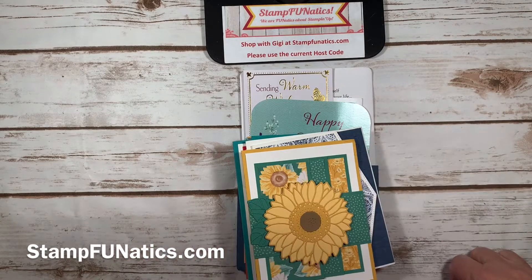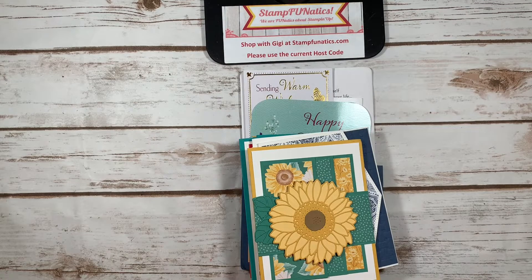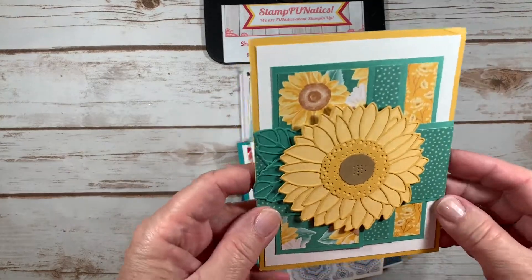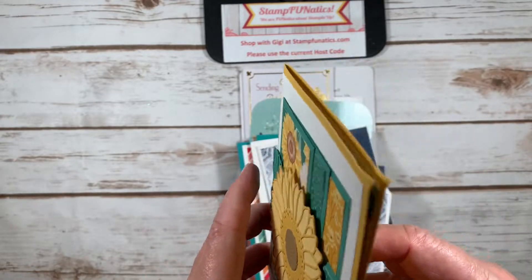Hi stampers, it's GG with Stamp Fanatics and thanks for joining me today. I just wanted to show you a quick birthday swap — my birthday was last Tuesday and I got lots of great cards that I wanted to share with you. Look at all the cool layers on this one!